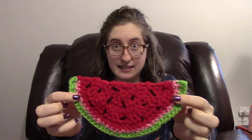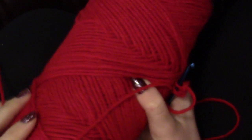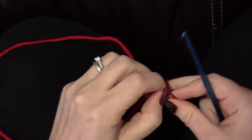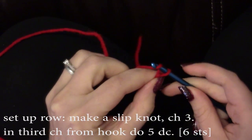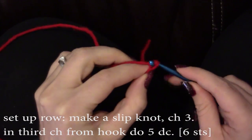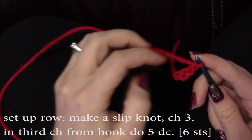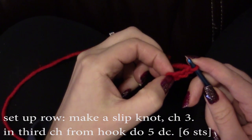The first thing we're going to do is make two watermelon slices. A watermelon slice looks like this — this is the back. First thing you're going to do is take your red watermelon yarn, make a slipknot, and chain three. You want that first chain to be pretty loose. Now you're going to do five double crochets into this third chain from the hook.